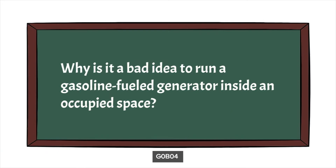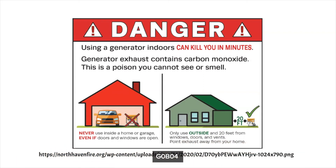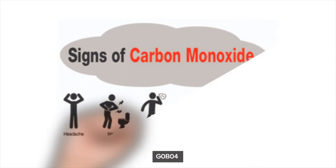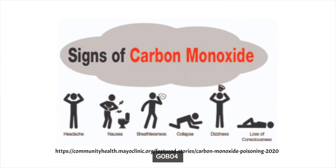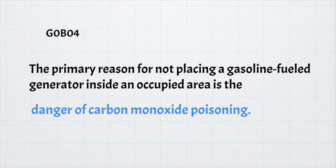The next question is: why is it a bad idea to run a gasoline-fueled generator inside an occupied space? It's because it can kill you. Gasoline, when it burns, generates carbon monoxide, which is a poison you can't see or smell. Signs of carbon monoxide poisoning include headaches, nausea, breathlessness, collapsing, loss of consciousness, and disorientation. If you notice anyone near a generator experiencing these signs, stop the generator and call 911. For the exam, the primary reason not to place a gasoline-fueled generator inside an occupied area is the danger of carbon monoxide poisoning.